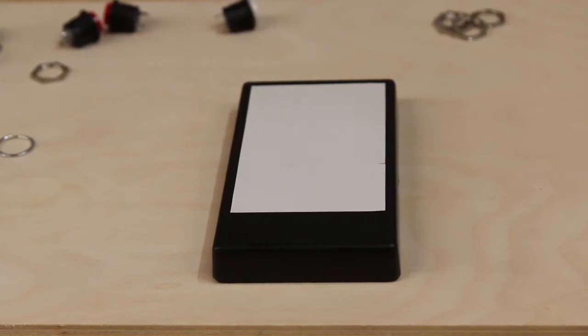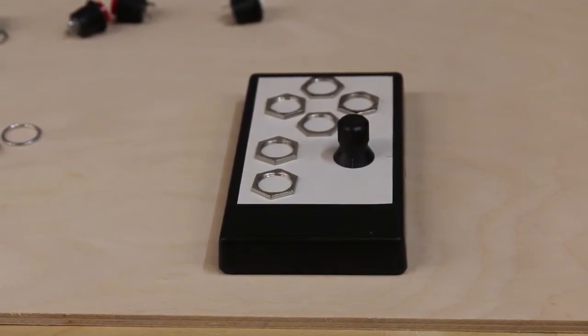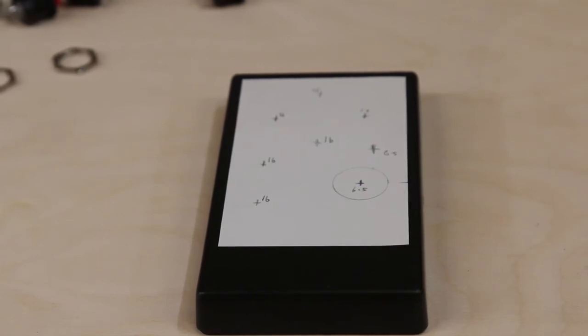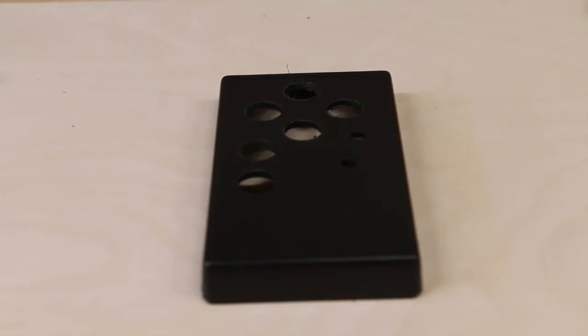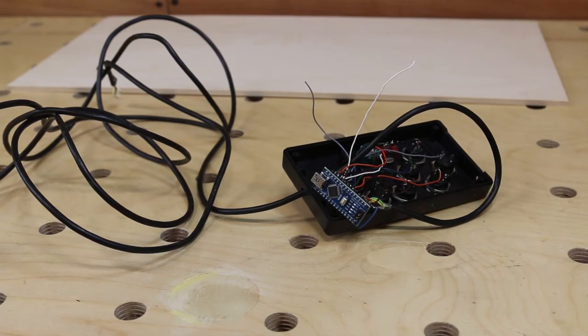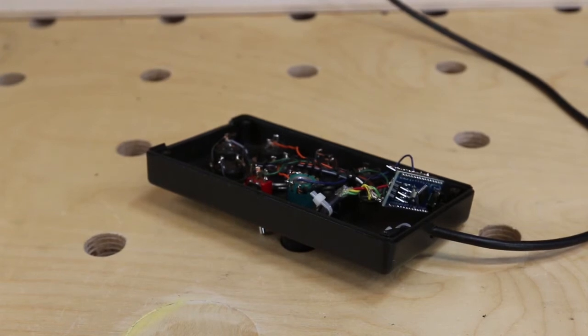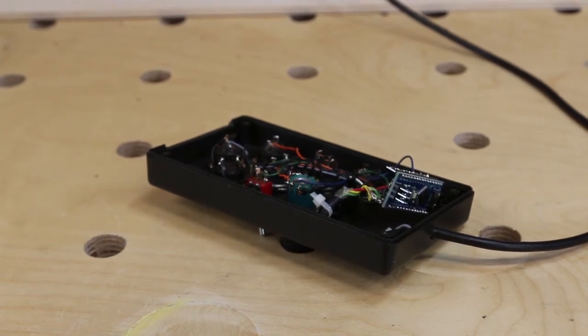The first job was to cover the front panel with a label to allow laying out of the button positions. Once marked out it was ready for drilling. Here it is with holes drilled, and here with the buttons and switches fitted. Here it is in lash-up form for testing purposes. Now it's working I need to box it — and here it is neatened up a bit. Still untidy, but it'll do.